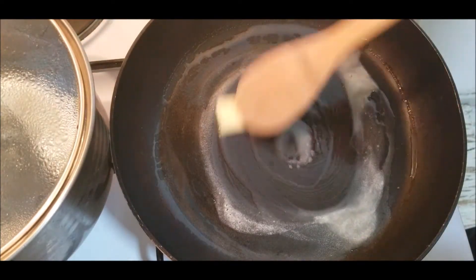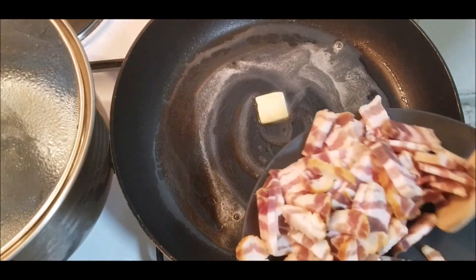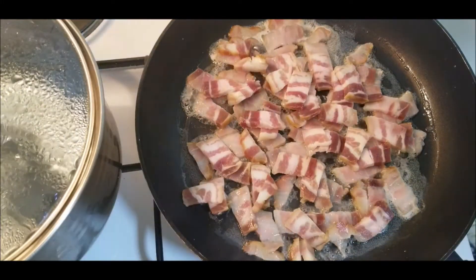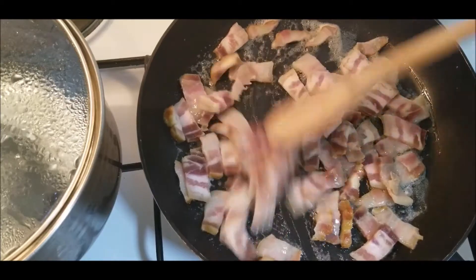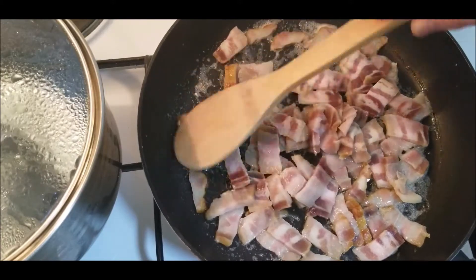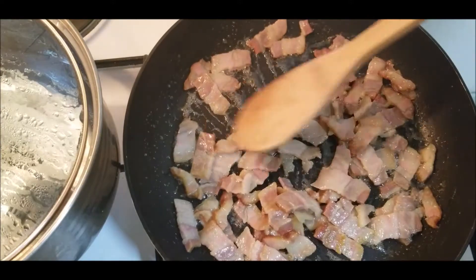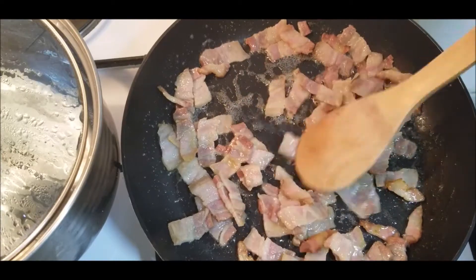Fry some bacon in butter. You don't have to use butter — you can use a few drops of oil, or if your bacon is really fat then you don't have to use any oil or butter at all. Mix the bacon often so each part will be fried properly.